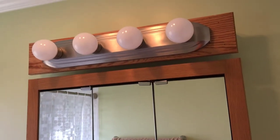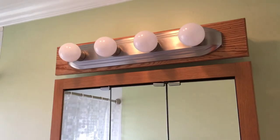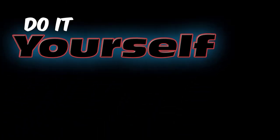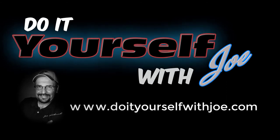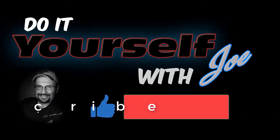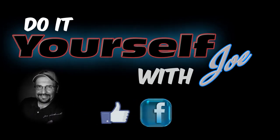Join me next week when I show you how to wire and install the light box. Don't forget to subscribe and like me on Facebook. Until next time, thanks for watching. If you'd like to see more how-to ideas, visit my website at www.doyourselfwithjoe.com. Don't forget to hit the thumbs up and subscribe button to keep up to date with future videos. Also visit and like me on Facebook. Thank you.